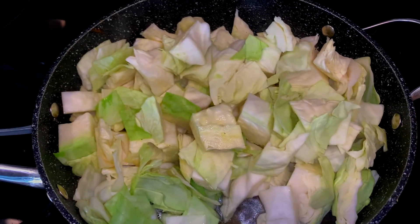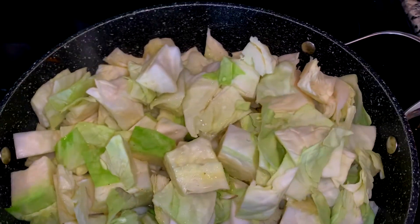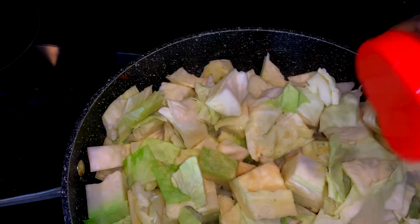Now that my cabbage is in my pan you can see the water. I'm adding a little bit more water. Now I'm adding some seasoning — onion powder, garlic powder, and black pepper.